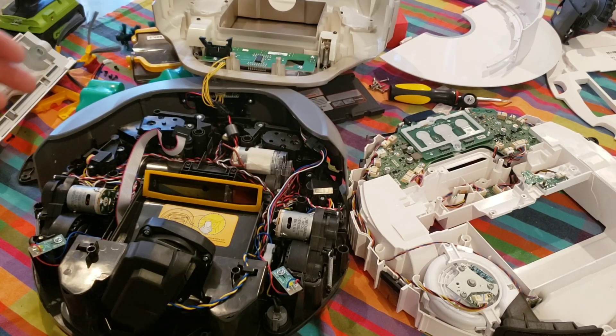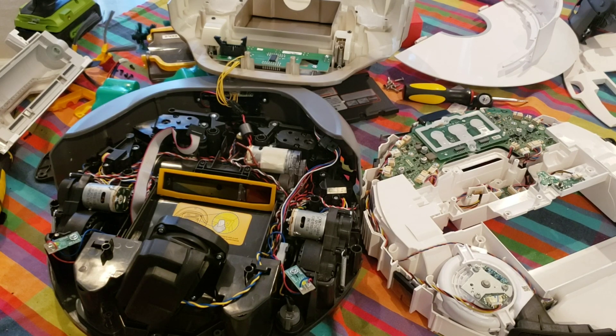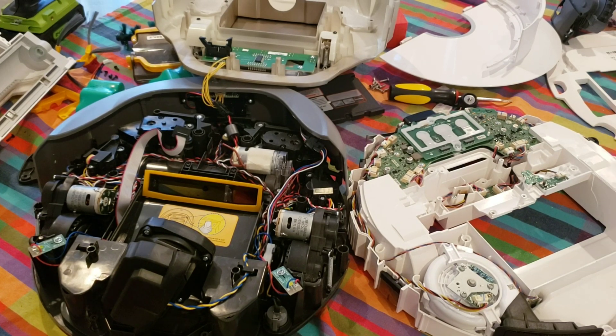There you go — that was just a look at the robots taken apart. You guys can check out the different design changes. I hope you guys liked the video and I'll see you guys next time.